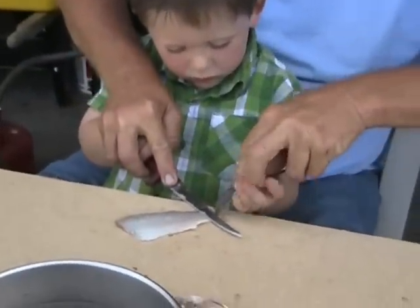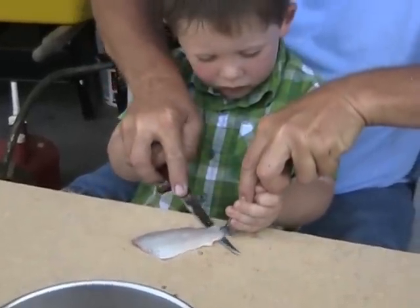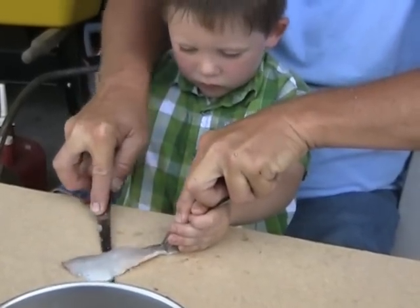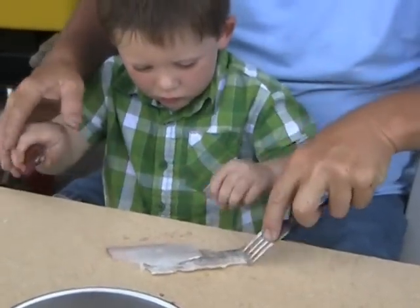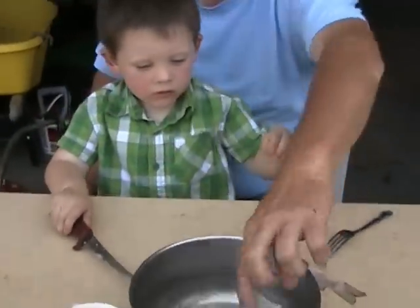Hold the fork. There you go. Push down on the fork. There we go. Whoa. Put the meat in there. Put the pajamas in there. Tess, I'll get another fish. Whoa, not in here.